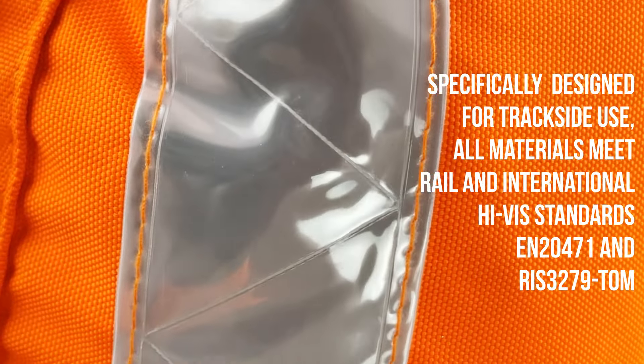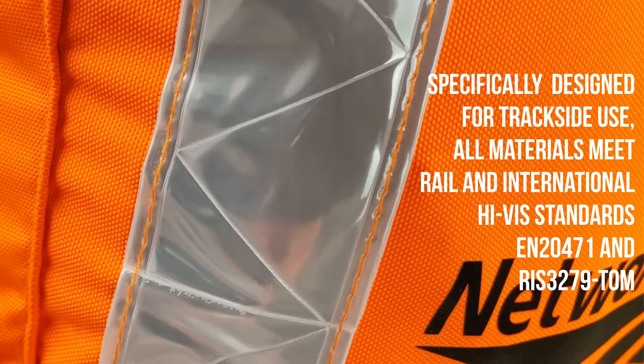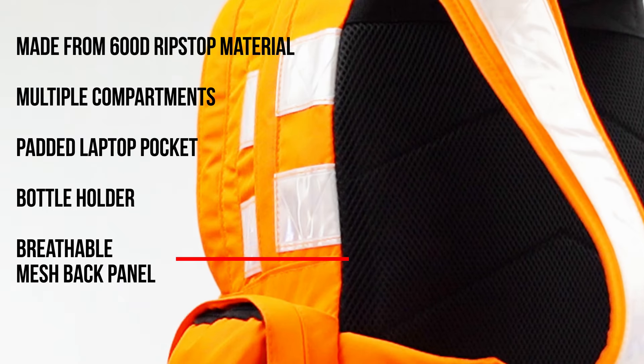Specifically designed for trackside use, all materials meet rail and international high-vis standards. Made from 600D rip stock material, with multiple compartments, padded laptop pocket, bottle holder, and breathable mesh back panel.